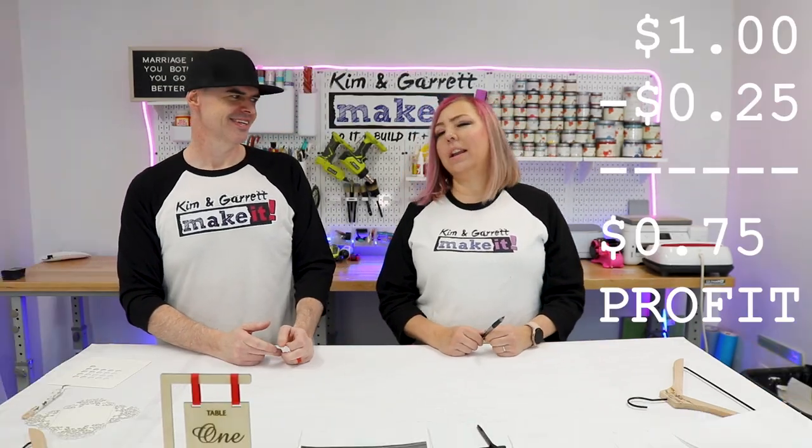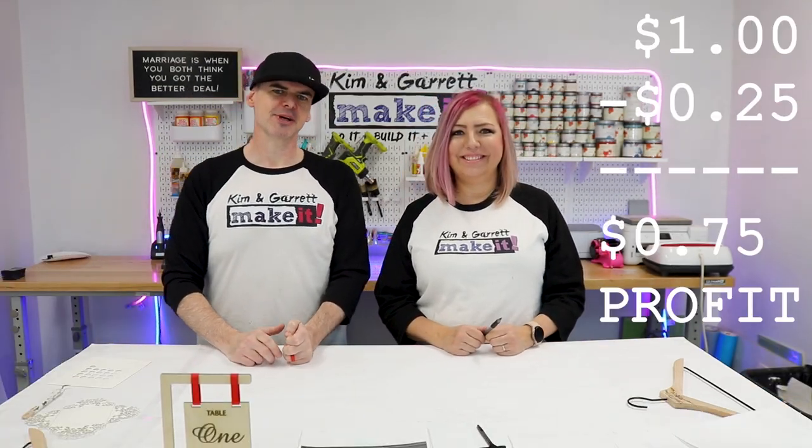This one looks like it's made out of some Baltic birch with a cut time of probably two to three minutes. You could put the name together in Lightburn, cut it out, and spray it with a little bit of gold spray paint. Total time about five minutes to make — probably 15 to 25 cents in materials. Sell it for a dollar. Another nice little profit.